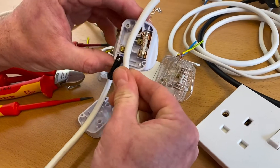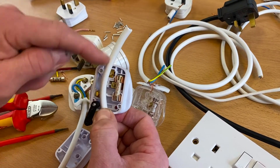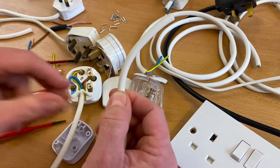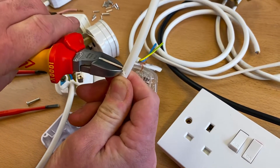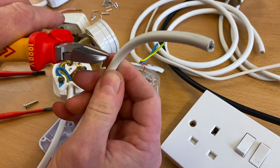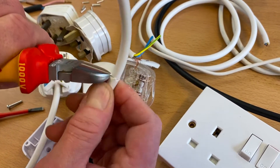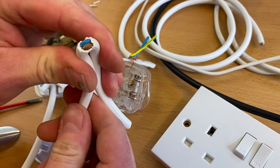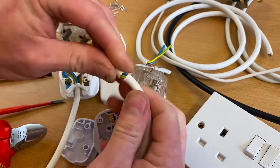I showed in a previous video several different ways of stripping flex. I've got three core 0.75 flex here. In the last video I used a knife; in the first video I used a stripping tool which makes it really easy to take off the outside PVC. Today I'm going to use a pair of side cutters - the method I was trained to use. We're going to bring it into position, longer than we need, and nibble round to expose the conductors.